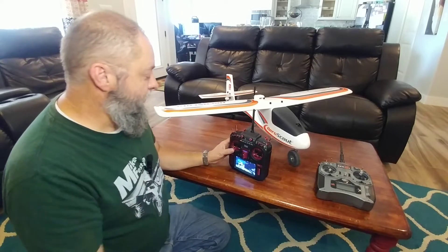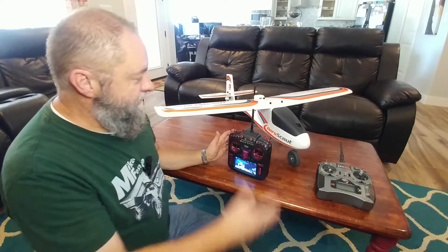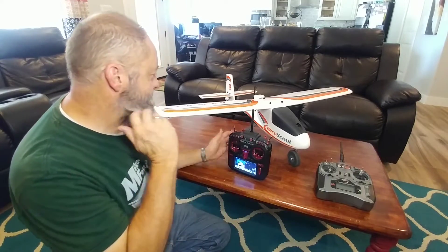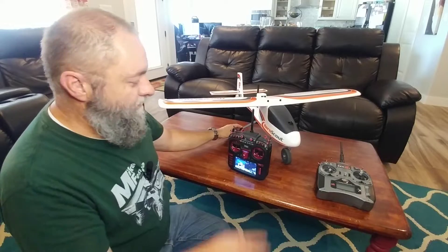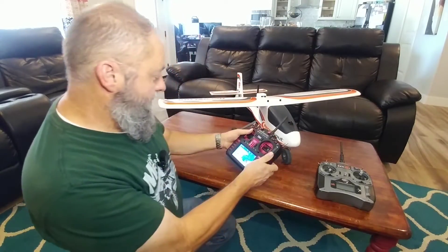Let me show you what I've got here. Most of the people that I've seen demonstrating the safe modes don't really show you all the ways that it works — they just show it activating on the AS3X, which doesn't really tell you the whole story. So let me show you a couple of things.